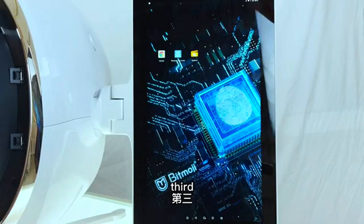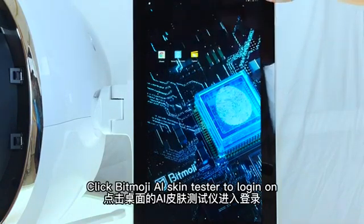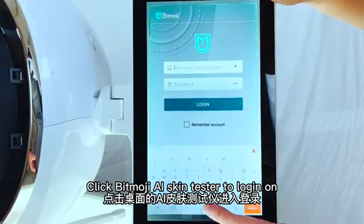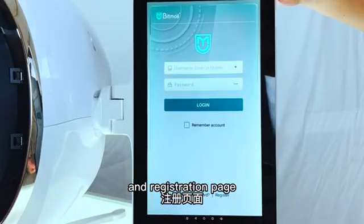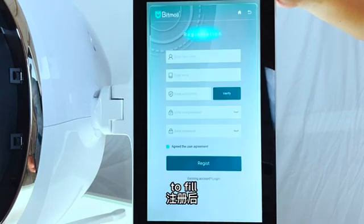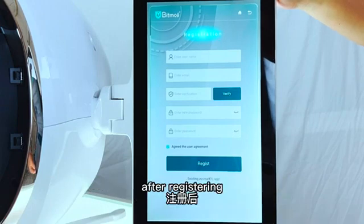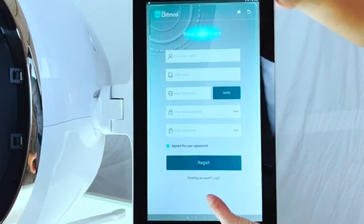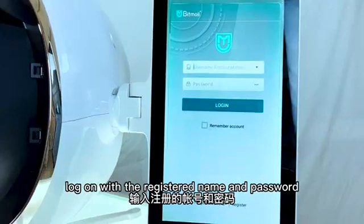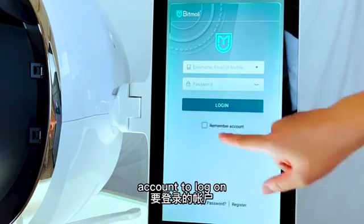Third, click BeamModger AI Scan Tester to go to the log on and register page. New users: touch Register and fill in the corresponding information for registering. After registering, then log on. Log on with your registered name and password. You can choose to remember your account to log on.